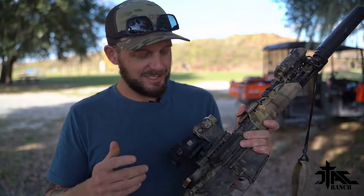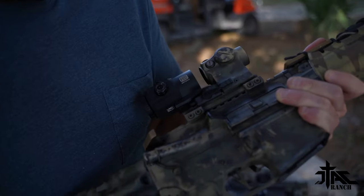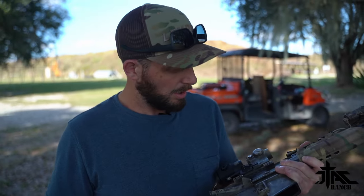A downside to the EOTechs outside the price is they do come with a mount. I call that a negative for the fact that, just like Ben, I like running the Unity mounts. So I'm stuck paying for a factory mount that I'm not necessarily going to use — that's a little bit of a negative. But the G43 is EOTech's newest flavor on the market and I'm really enjoying it. I've been running this one about six months now and as of right now it's been great.